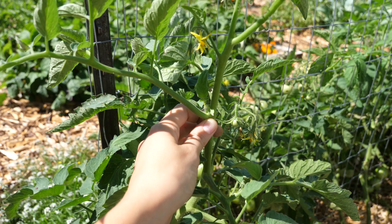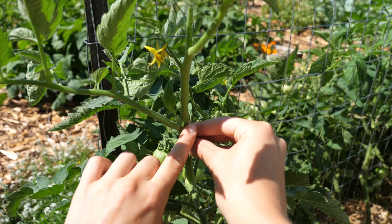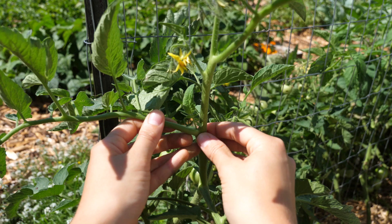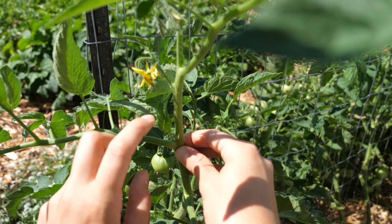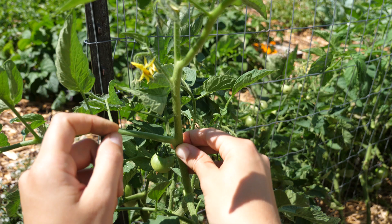Once you've pruned off all of those lower leaves, you also want to prune off what are called suckers. Suckers grow between the main stem of the tomato plant and a leaf stem. This little guy right here is a sucker — basically it grows into its own individual plant. In fact, some people pinch these off, put them in water, allow them to root, and then plant them in their gardens as additional plants. All you have to do is simply pinch it off. If the sucker is relatively large you may need to use clippers, but for the most part if you catch them early you can just easily pinch them off.